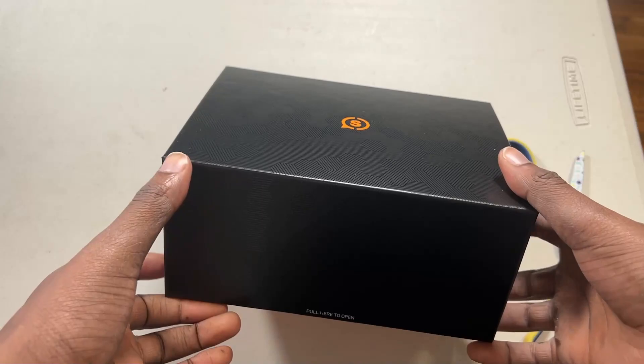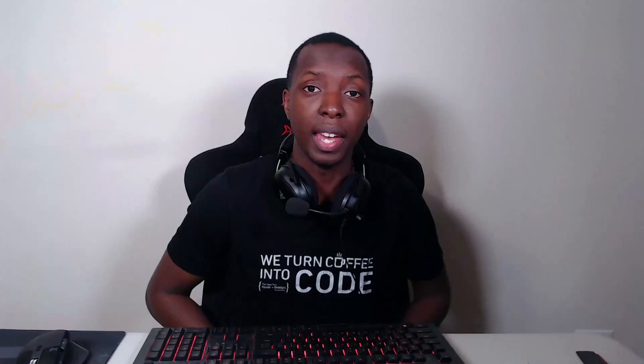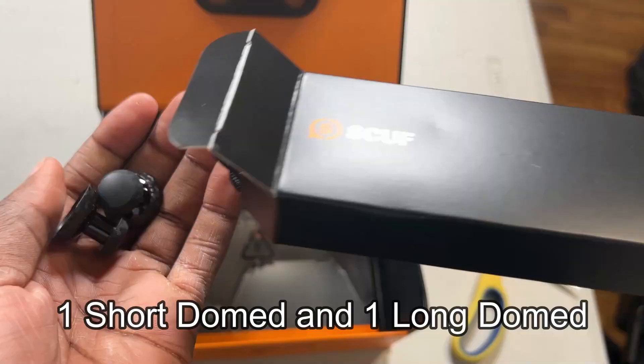The packaging for the controller is nice. You don't get any controller case or anything like that, but you do get the SCUF essentials. You get that beautiful orange black box, then you get the controller. After that, you get your USB-C cable along with some extra thumbsticks. The controller itself also has a removable faceplate, which you would use to change said thumbsticks.